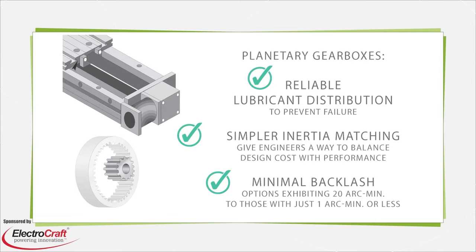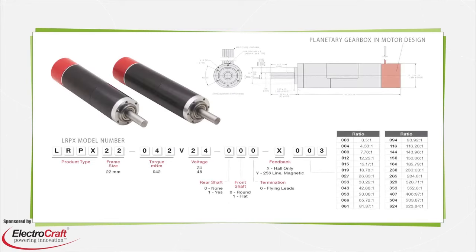Planetary gearboxes all exhibit minimal backlash, but there are still various grades. Choose options exhibiting 10 or even 20 arcmin if the added cost of ultra-precise gearboxes with a couple arcmin or less of backlash is unjustified. There are also integrated options — planetary gearboxes pre-integrated by the motor manufacturer for top performance.